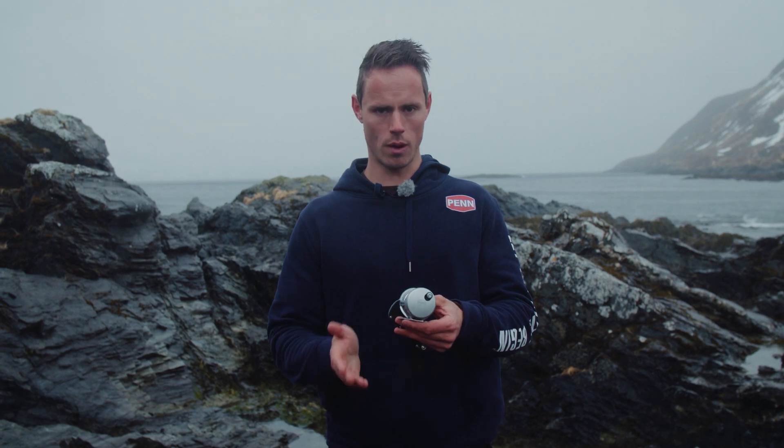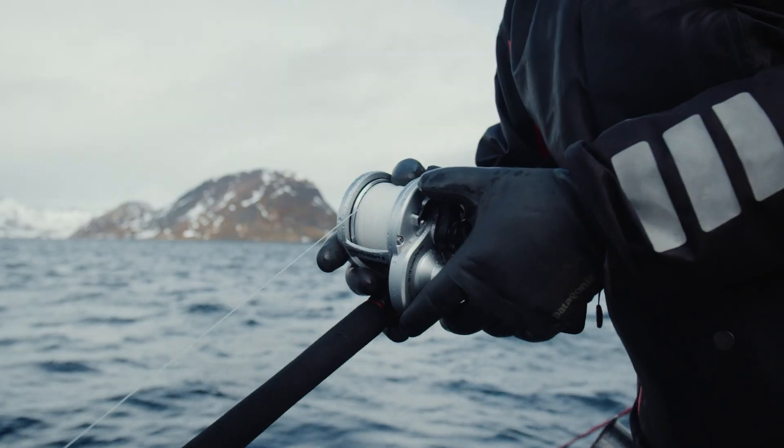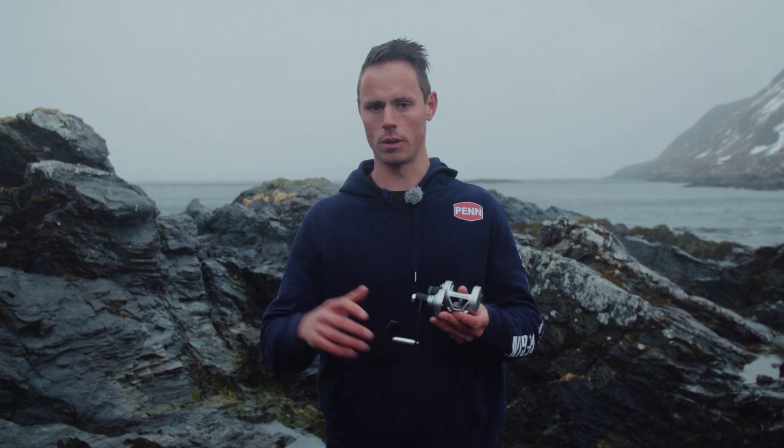For example, it now has a full metal body as well as a full metal side plate, and this helps to keep the gears aligned under heavy loads while you're fighting a really big tuna or even a halibut like here.